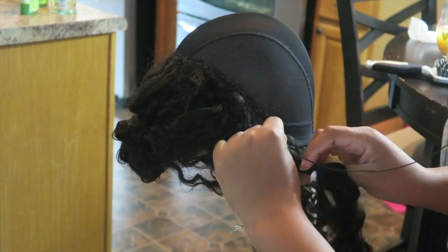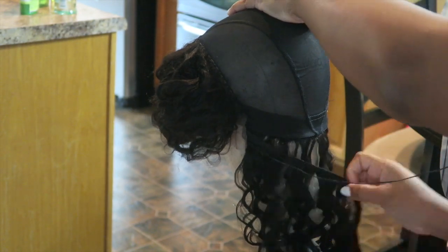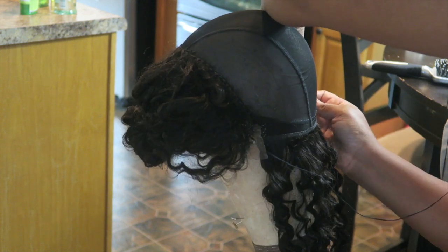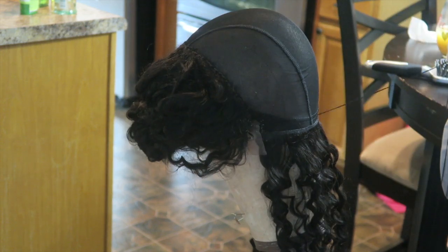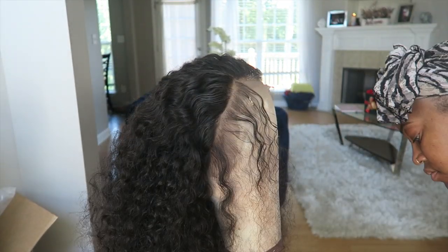We used to do this back in the day when we used to make those U-part wigs, but I just brought this same method over to my frontal wigs. Now I'm going to flip it back over and continue to sew in my normal pattern. I did not cut the weft — I'm just going to use the flip-over method, flip that weft over, and continue to sew flat and work my way up to the top of the cap.